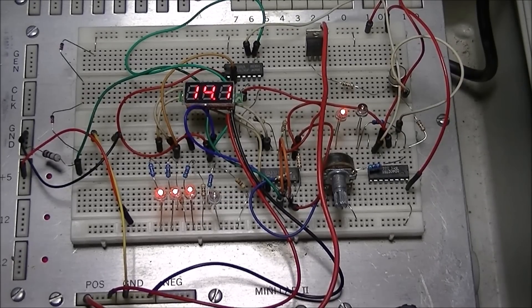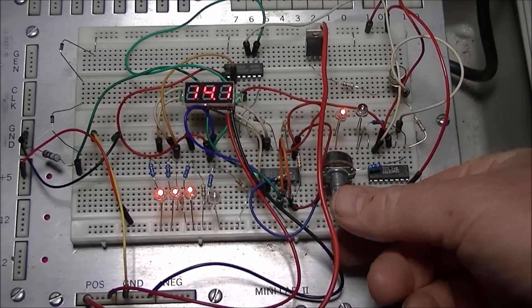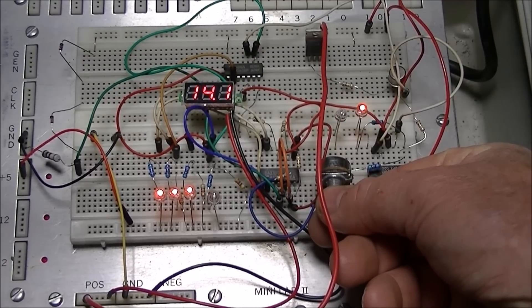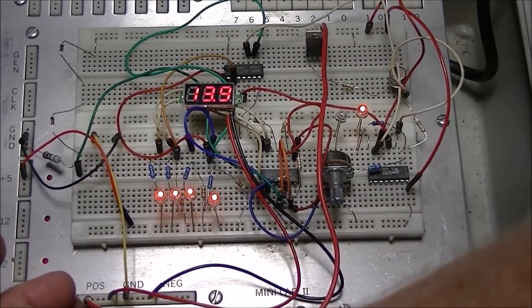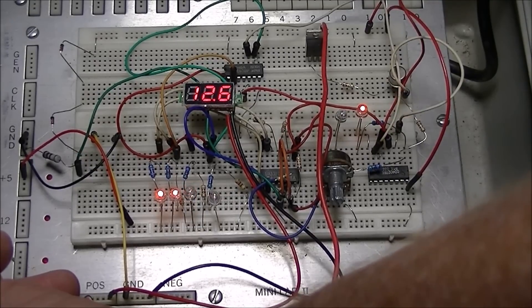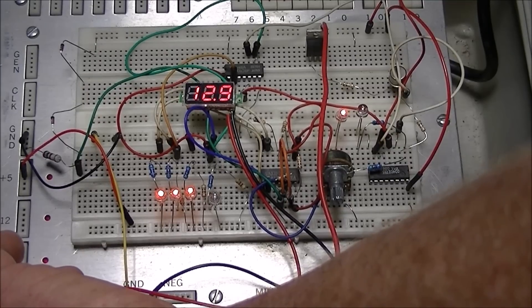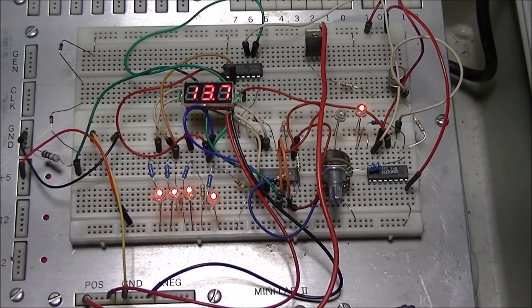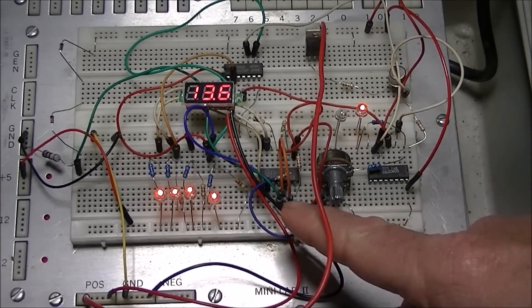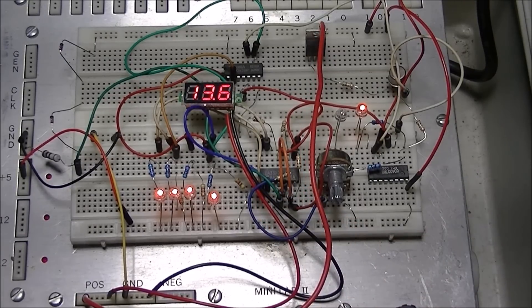A few last things to note before we move on to the schematics. This is a 100K potentiometer that allows you to set your trip points broadly. As you can see, I can change the trip-on and trip-off voltage — in this case I lowered it down to 11.7 volts at the bottom and fully charged at around 13.7 volts. There's also a group of resistors used with the LM339 quad comparator; varying their values slightly will also change the spread between on and off.